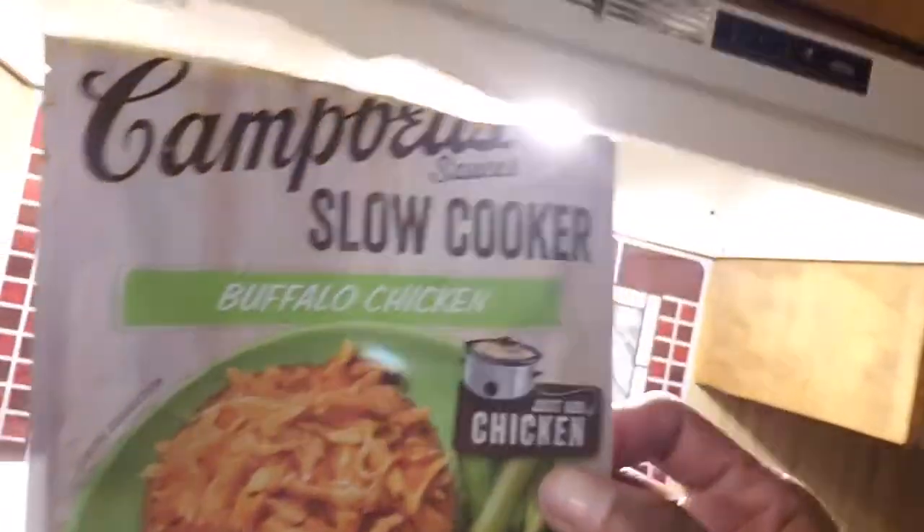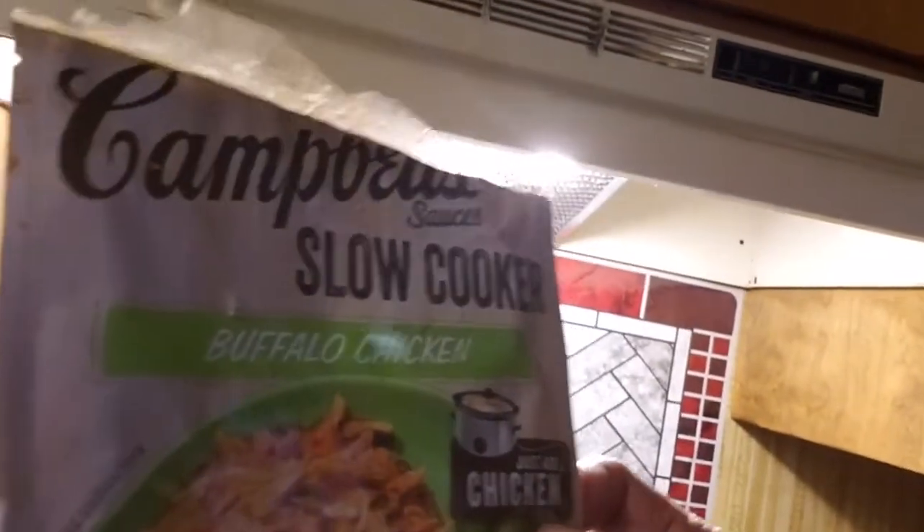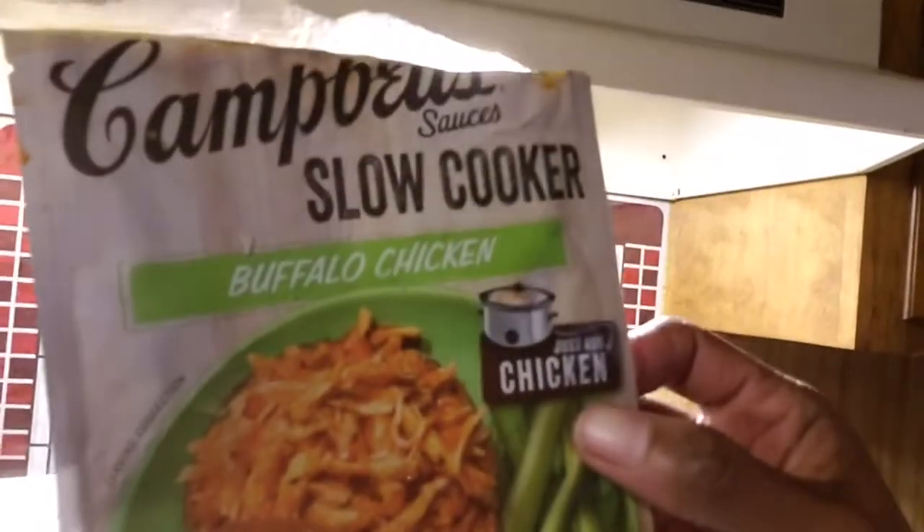Let me show it to y'all. Excuse my lighting today. I already tore the package open but they have different flavors. This is the buffalo chicken — you just add the chicken, no other seasoning is needed, put it in the crock pot. I bought two packs and some chicken thighs and put it in the crock pot right before 6 o'clock this morning before I left for work. I'm getting home at 4:30, so it's cooked about 9 hours or so. I put it on the 10-hour setting but it's already done.